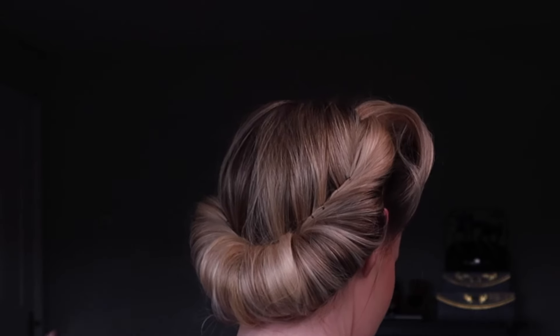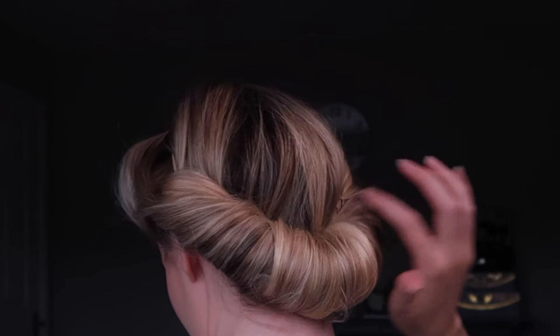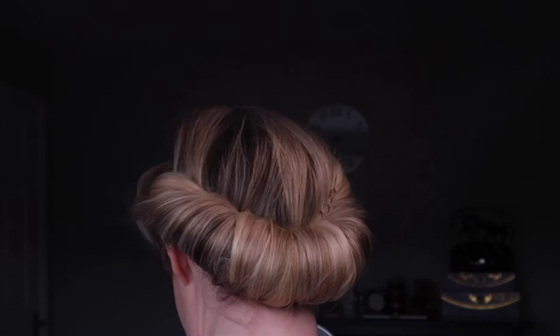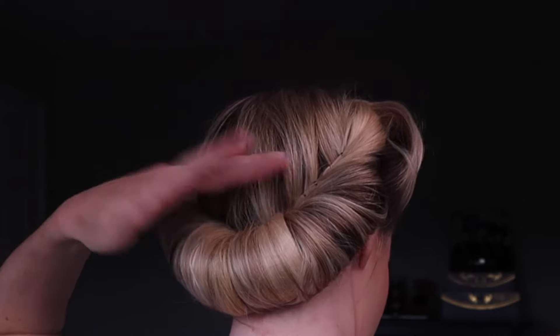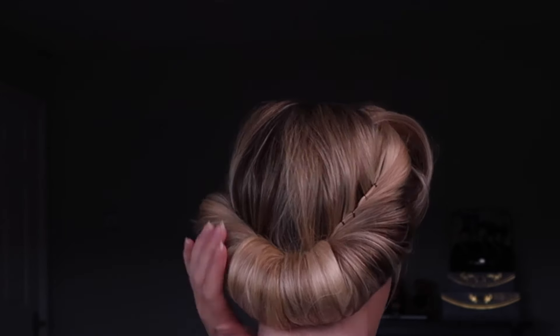Give it a quick spray and smooth up any loose hairs into the roll. Spray the back and just keep smoothing it until all those loose hairs are safely tucked away. Any bits hanging out at the sides, just tuck behind your ear, give that a quick spray, and smooth it so it becomes part of the roll.